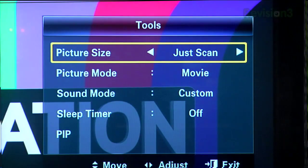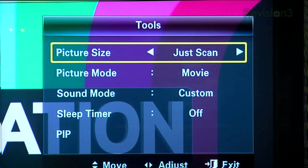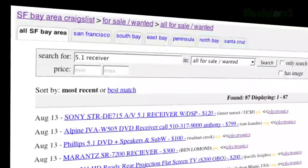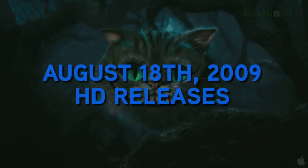Coming up on today's episode: End Overscan — see the whole picture on your HDTV. A better way to watch Major League Baseball in HD. Some help buying used gear. And the Blu-ray releases for the week of August 18th, 2009. This is HD Nation.